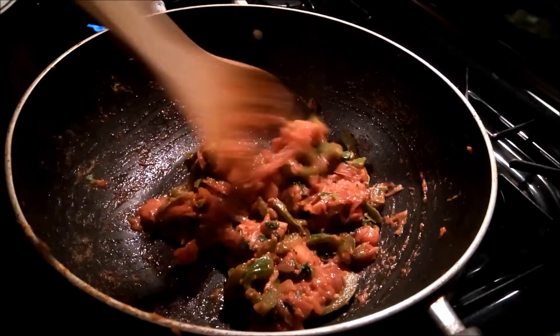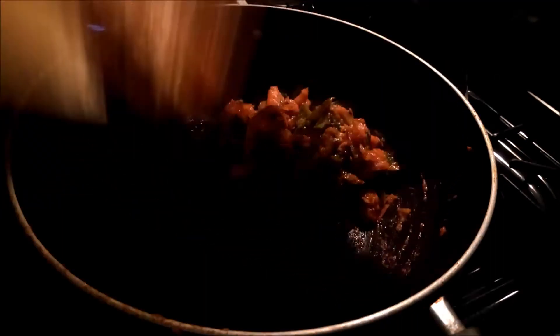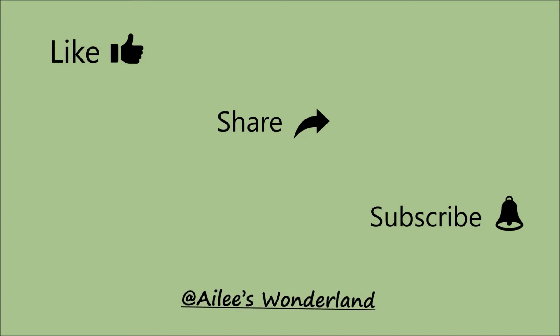Take it out in a serving bowl and enjoy it with roti and rice. Try this simple and quick recipe at your own home. Don't forget to share your experiences in the comment section. Please like, share and subscribe to my channel. Thank you. Bye.